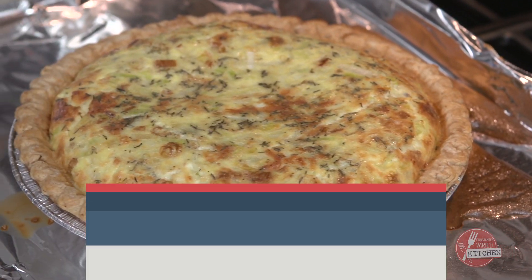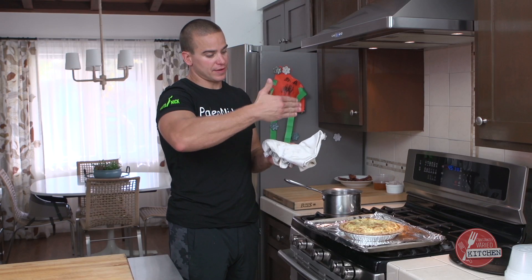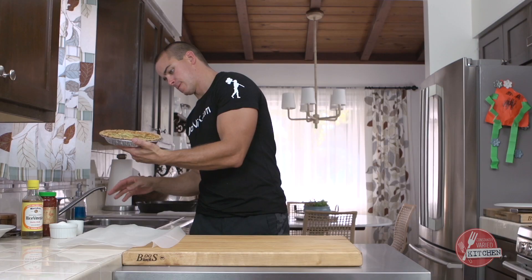Okay guys, so we got this out. It's done. I'm going to let it rest at room temp for about 15 minutes, then I'm going to chill it. Then we'll invert it, pull the pan off, cut it, put the pan back on, re-vert it, and then you'll be all set — ready just to scoop it right out of there and dig in.